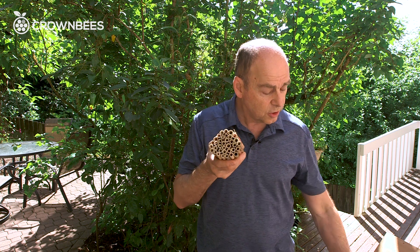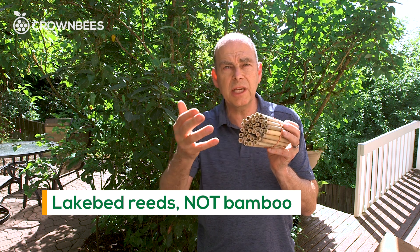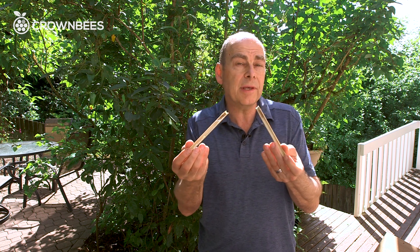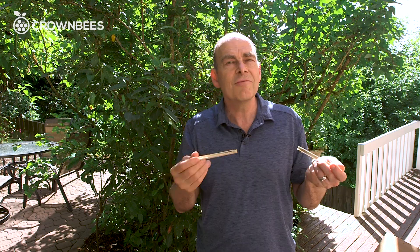And why are these things so good? Each one of these reeds is a natural lake bed reed that has a node at the back which keeps bugs out. They're easily opened when we ask you to harvest — you're able to open the reeds up easily and see which are the pests and which are the good cocoons. Very easy.